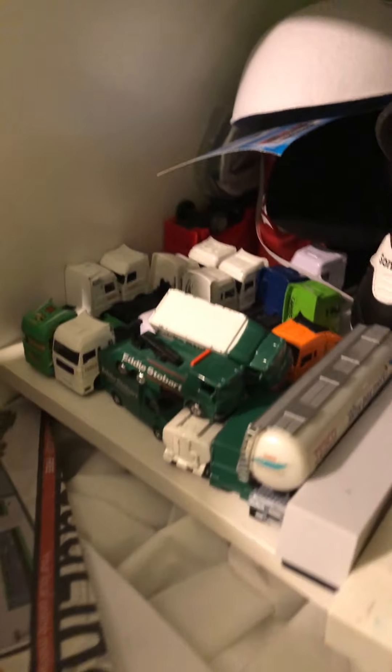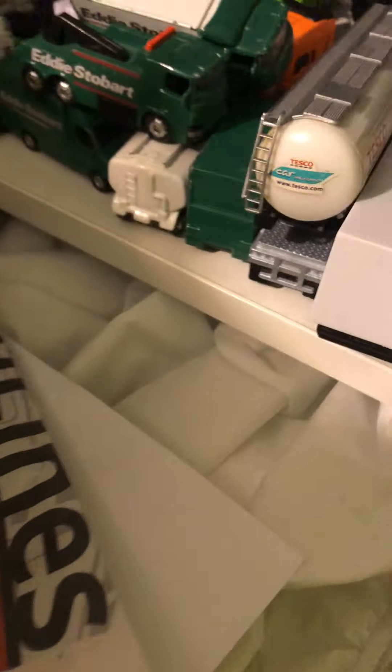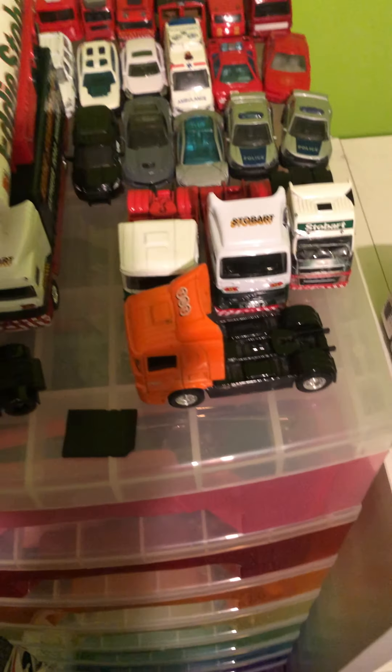Over here we've just got a bunch of trucks — Scania, MAN, Scania MAN again, a little Mercedes van, Mercedes, Iveco, and DAF. Then over here: ERF, Scania, Scania again, an unbranded Volvo, another Volvo, two more Scannias, a CNT one, and then Volvo, Volvo, and another Scania.